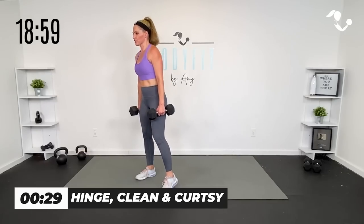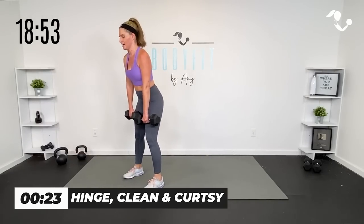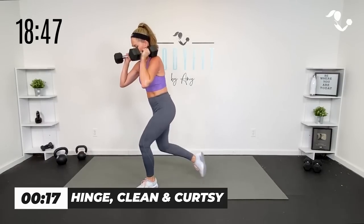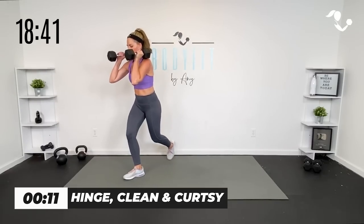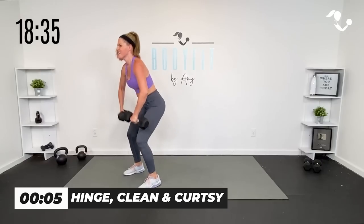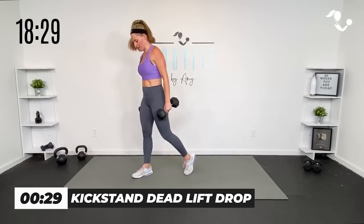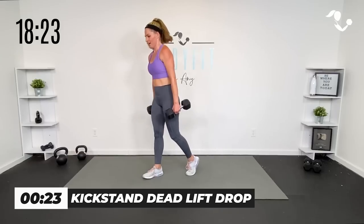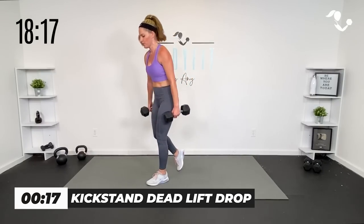Start with just the deadlift, then curtsy it. Then if you feel like adding the power and you're comfortable with it, add that clean. Hinge, then clean, curtsy. Yes, you can — a little bit of arms, it's supposed to just be a lower body workout, but you can do it. Last one — take it right here, kickstand, get set up, drop it down, press up, grab them. If that feels like too much, you just hang on to those weights and alternate your curtsy.